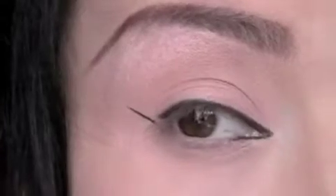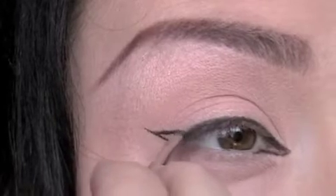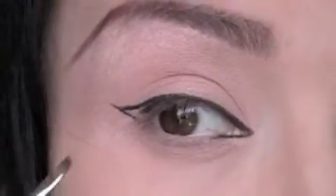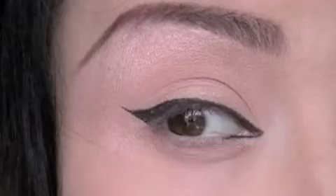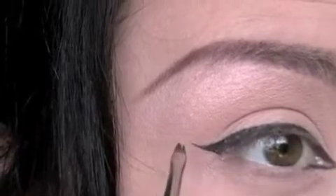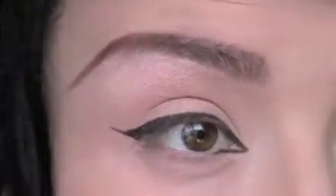Then, about halfway down, draw straight over, and all you need to do now is fill in that triangle. There's her liner — it extends a little bit further, so I'm going to drag out the tail. I'm just going to make that a touch thicker. So there's her eyeliner; go ahead and do that to the other eye exactly how you did it to this eye.